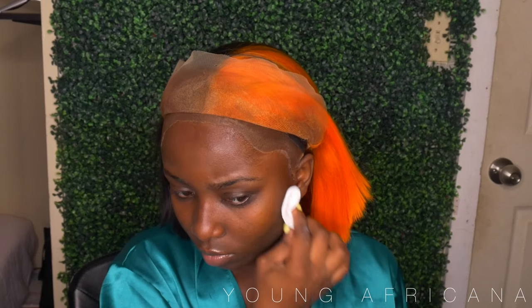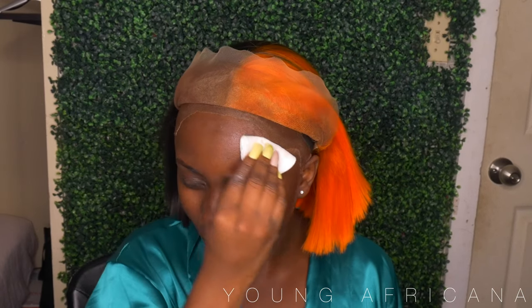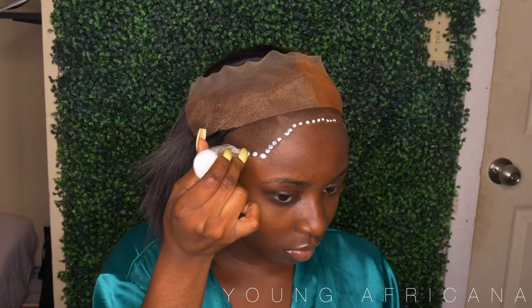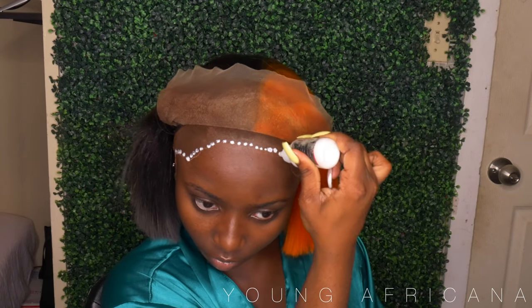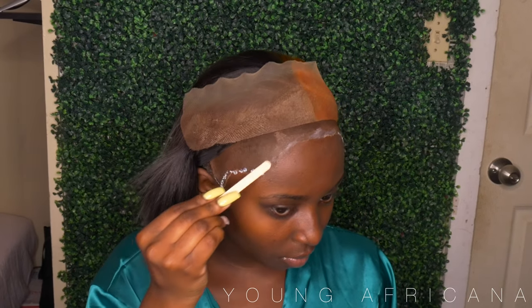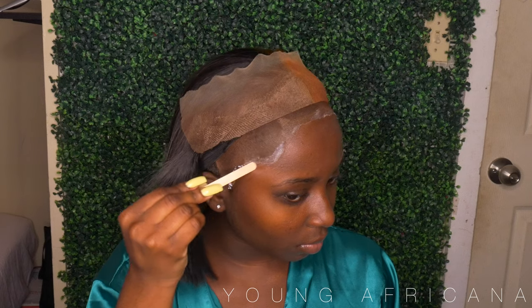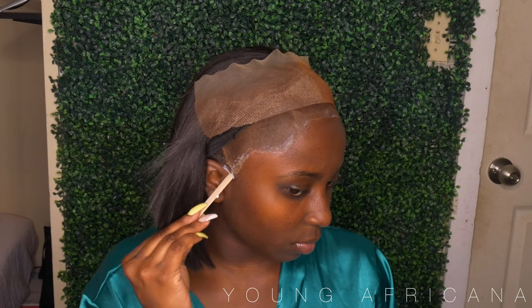Now it's time to cut off those ear tabs and on to the install. I'm taking my 91% alcohol and a cotton pad, swiping and cleaning my forehead of any oils so we have a nice, laid and slayed install. Now I'll be using the Tailored Collection adhesive, doing two layers all around my perimeter. I'm using a popsicle stick to lay that glue really flat and seamless.